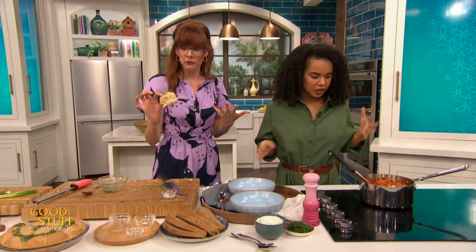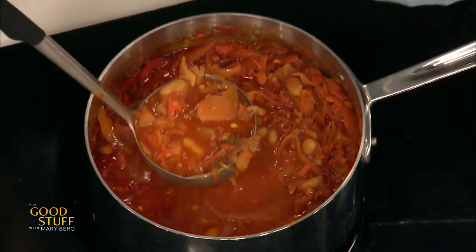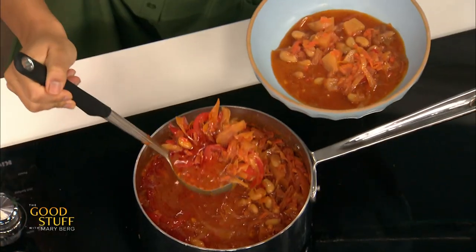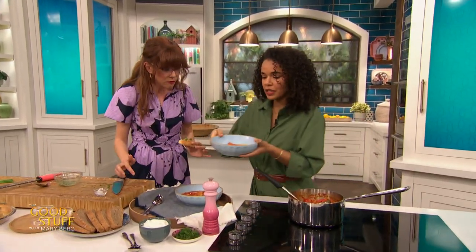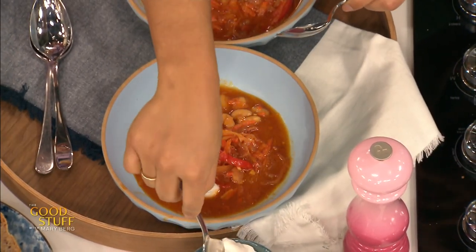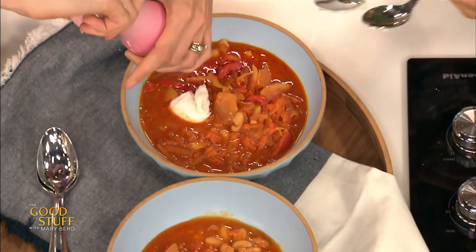We're moving on to the borscht. This is my mom's recipe — I grew up eating it. It is a recipe that is very classic between Russian, Ukrainian, and many Eastern European cultures. It features some cabbage, some grated carrots, a little bit of beets. Instead of the meat, I have white beans. Now how would you serve this? You serve it with a little bit of vegan sour cream on top, some fresh dill, and a little bit of pepper. Oh my gosh, Muriel, this has been so delicious.